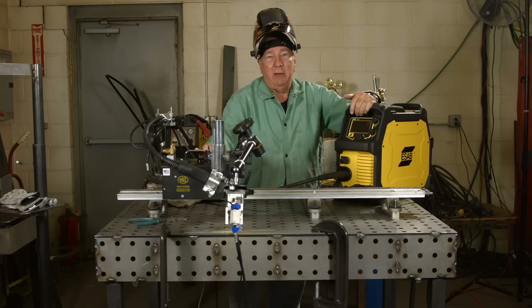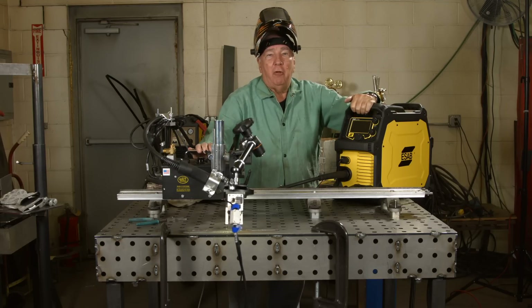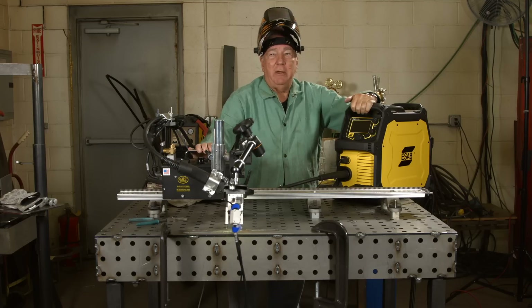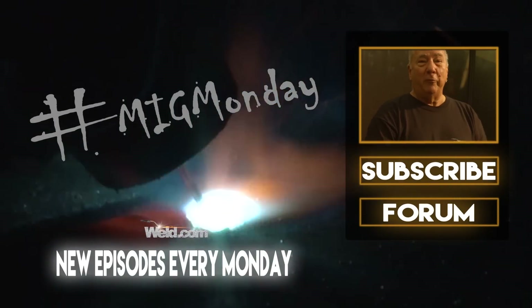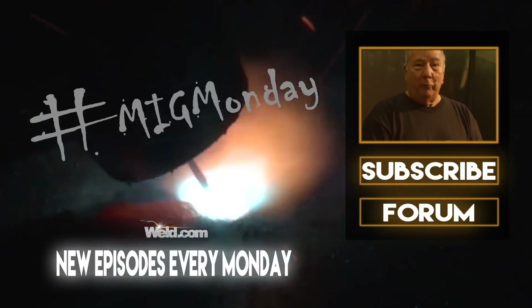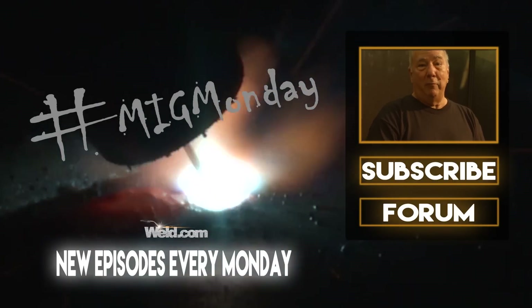Special thanks to everybody — that pretty much wraps up this week's issue. See you next time on MIG Monday. If you learned something today or like what you saw, please feel free to subscribe and keep an eye out for new episodes every MIG Monday.